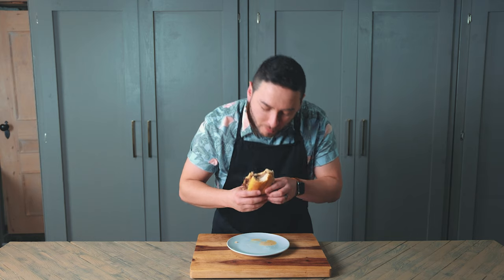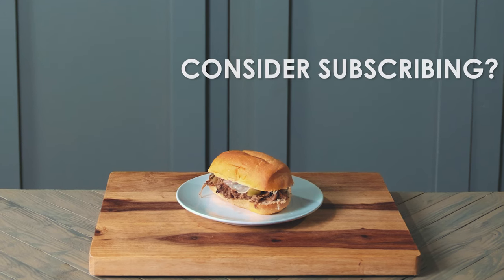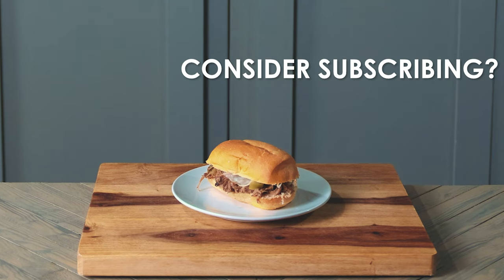I definitely recommend giving this recipe a try if you're looking for an easy and delicious dinner that you don't have to put a lot of work into. I hope you enjoyed the video, I appreciate you watching as always. If you're new be sure to subscribe, and I hope to see you all next Thursday!